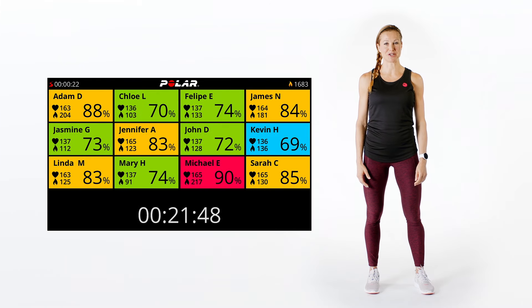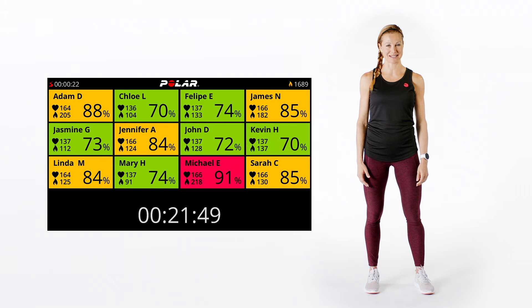Polar Club is a heart rate based solution that changes the game for group exercise classes. At the core of Polar Club are heart rate training, measurable evidence-based results, and fun rewards.